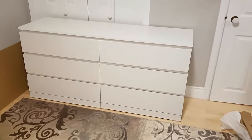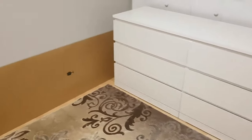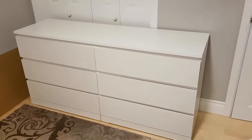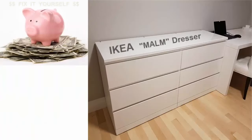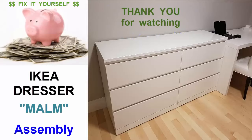We've just completed the last of the six drawers — that's all of them. The only thing remaining now is to open up the box for the glass top and put it on. Thank you for joining me on this video, I hope it helps you. Please click the like button if you liked the video and subscribe to my channel. Thank you for watching.